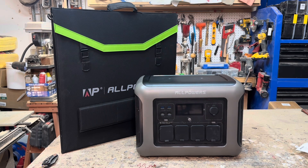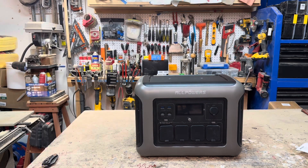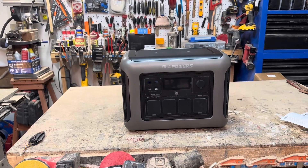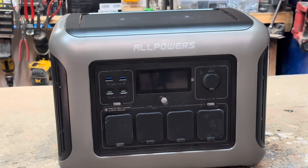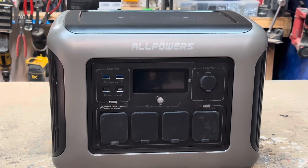You can buy this power bank either as a single unit or as a package with this 200 watt foldable solar panel, which we'll take a closer look at in a few minutes. I have some experience with AllPowers — I did a review of their R2500, which is a little bit bigger. I used it a fair amount in Camper 8.0 and around the garage, and it was pretty good.